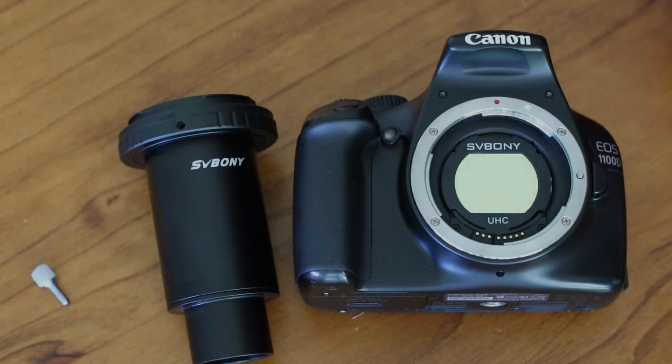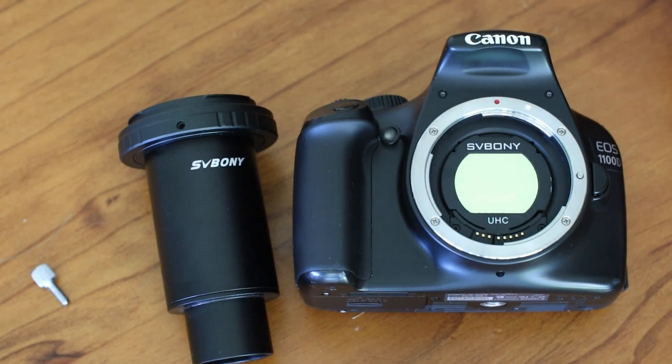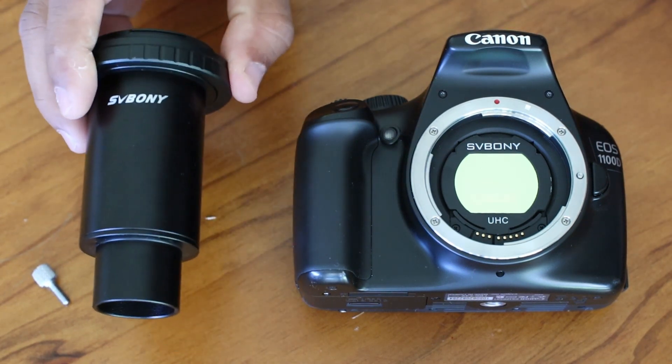Welcome to my channel Astro on Budget, where we talk about all things astro but with our wallets in mind. Today I thought I would do a quick, short and sharp review of SV Bony's T-ring adapter.